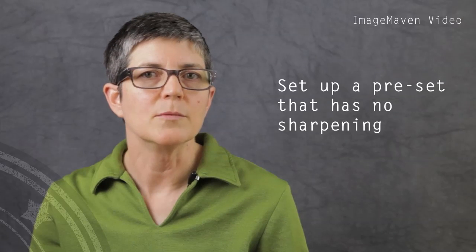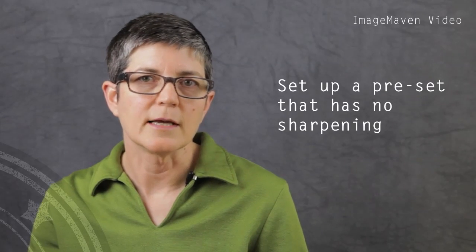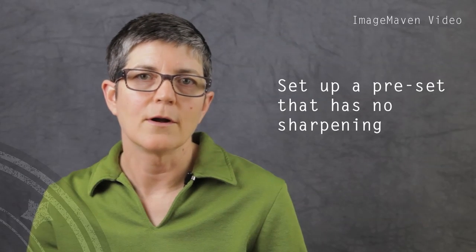Most DSLR cameras allow you to use a user-defined preset. If you want, put it in one of those presets, and when you're shooting video make sure you put it on that preset.